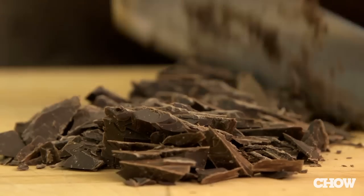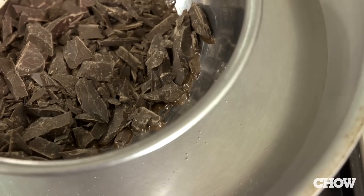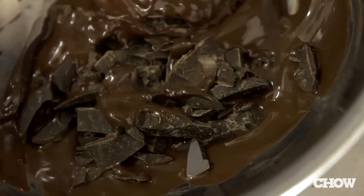Chop your chocolate — I'm using Scharffenberger, but you can use whatever you like. Put it in a stainless steel bowl and place it directly in a wide skillet of barely simmering water. The advantage is you can see the water. If it comes to a boil, you can easily turn it off or down. You don't have to worry about super hot steam scorching the chocolate.